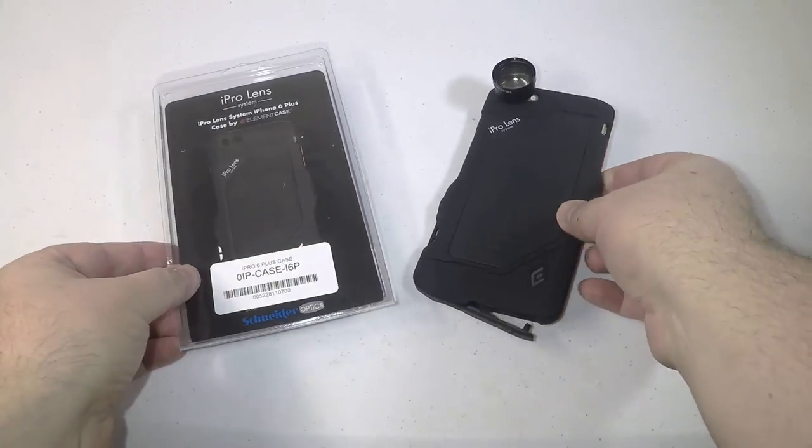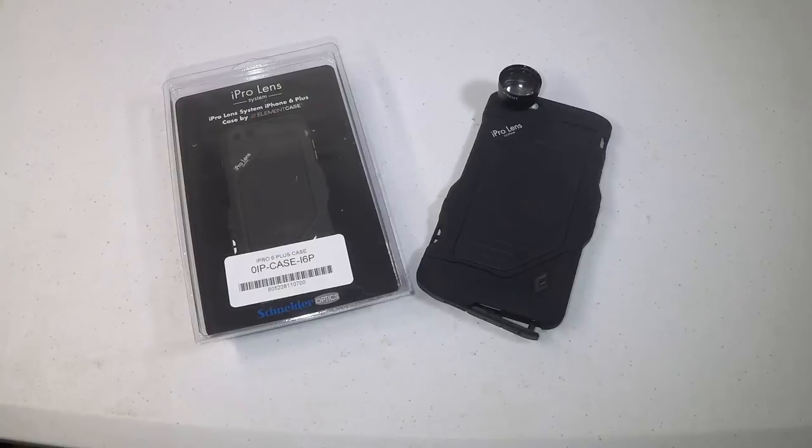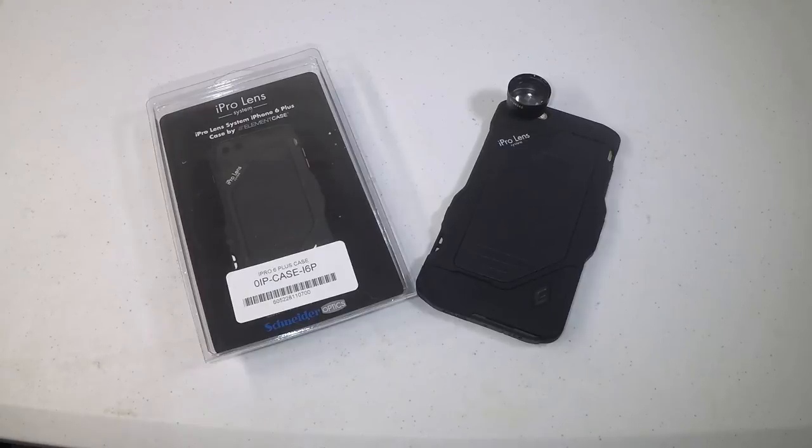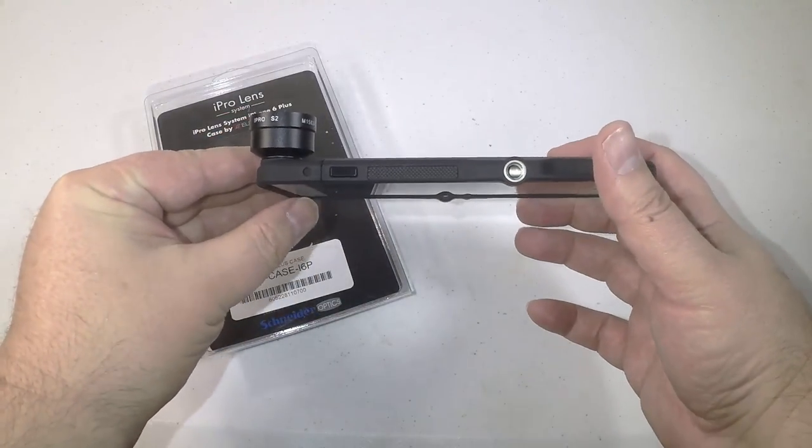Be sure to check them out — we really like their cases and their lenses. You can go to iProlens.com. You can see the iPhone system for the iPhone 6 Plus and you should be able to use this on the iPhone 6S and 6S Plus iProlens system. Be sure to check them out and all the wonderful things that they have. We'll see you often — give us a like, subscribe to us, and see you next time.